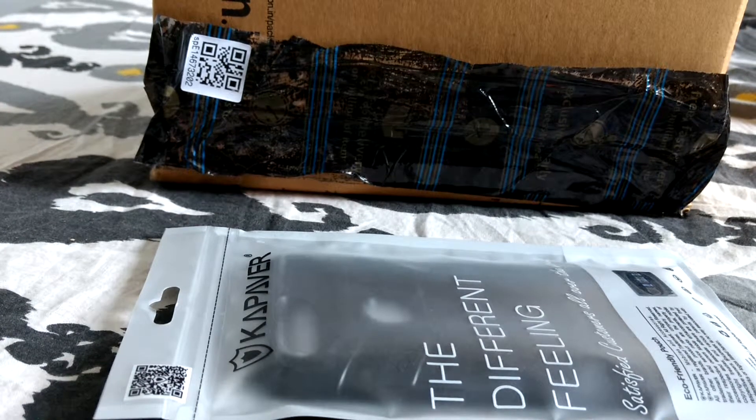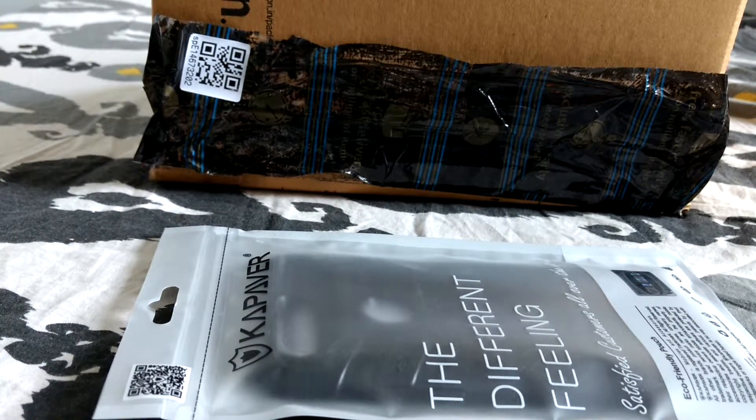Hi everyone, good afternoon. We've got another package opening over here.